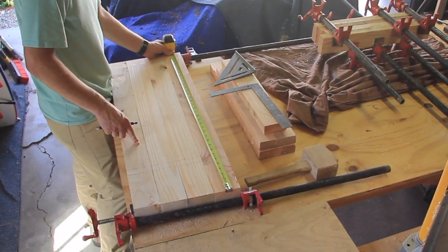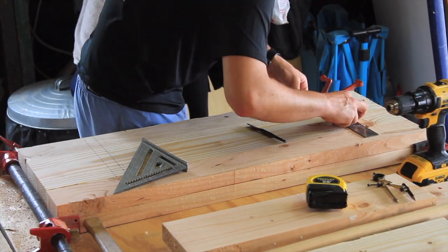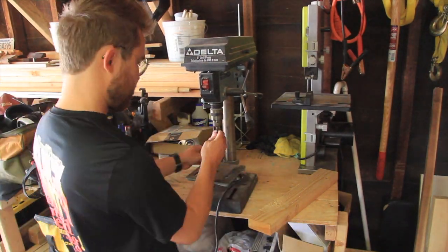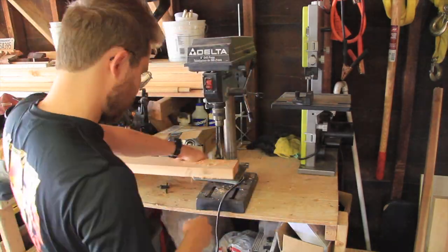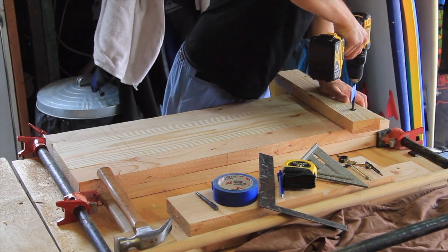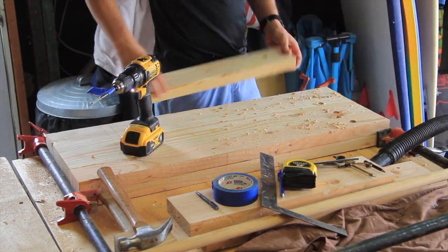This is super important to do before you turn down these legs, since once you turn them down they will be round and you won't really be able to do any cuts with a circular saw or even on a table saw. So I wanted to make sure to do the dado cuts and drill holes beforehand — the holes in the legs that will be used for additional spindles on the bar cart. I made a guide with an additional 2x4 and used my hand drill to drill out the various holes.